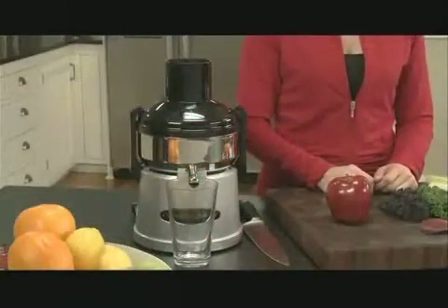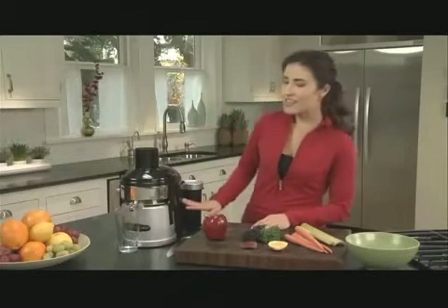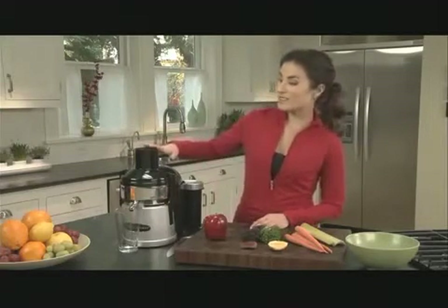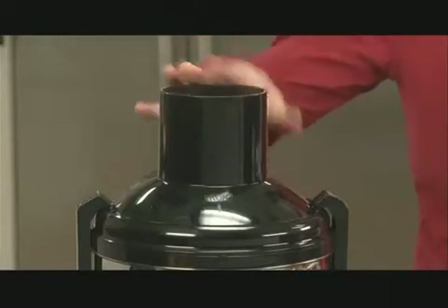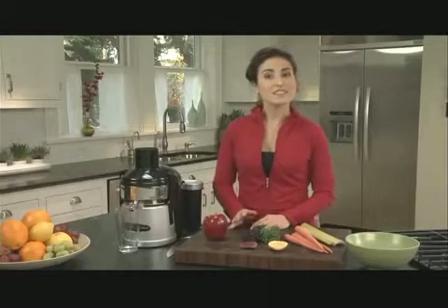This next style is a pulp ejection juicer. The angled basket ejects the pulp into a separate bin so you can continuously juice without having to stop and empty the basket. This juicer can handle a wide range of fruits and vegetables, and the large opening means less prep — most items you can put in whole. There are a lot of lesser quality juicers of this style on the market, and sometimes the pulp ejection juicer gets a bad rap. But this Omega version is much quieter than most and it's nearly as efficient as the centrifugal juicer, not to mention it's also a great value.